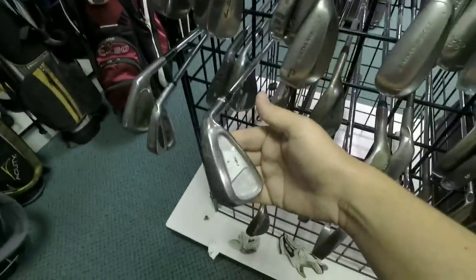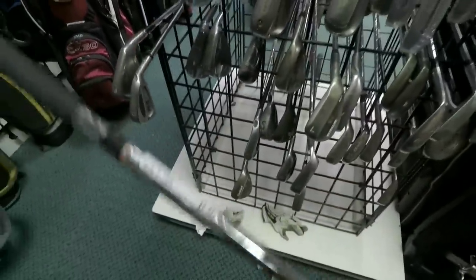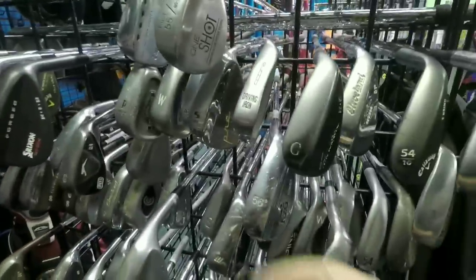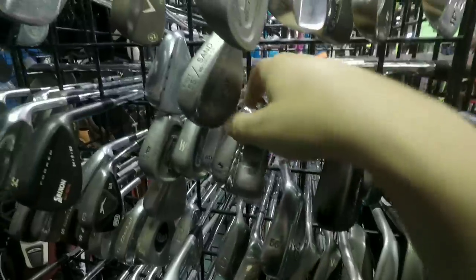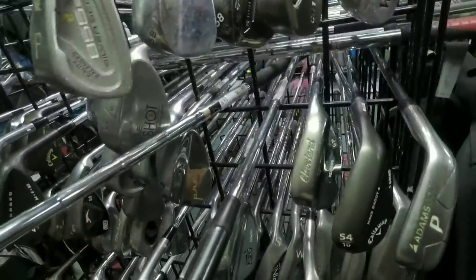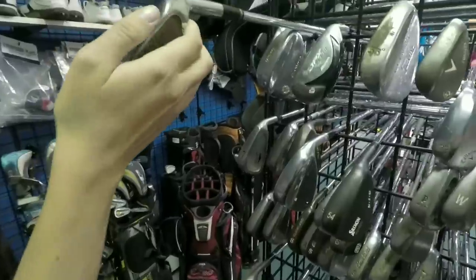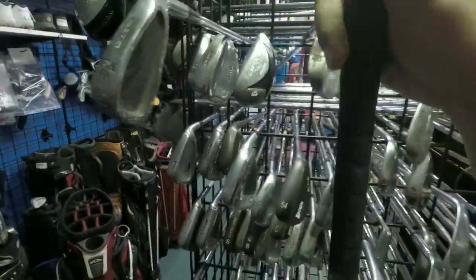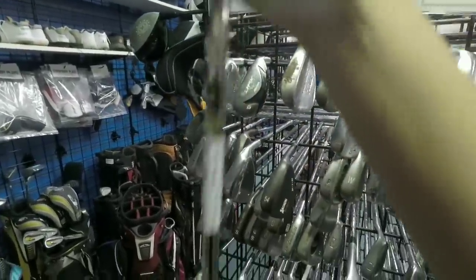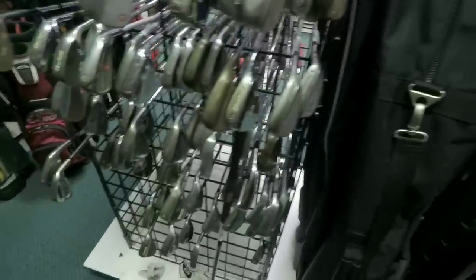A six iron TaylorMade Rack OS — that could work, not a wedge but it could work, $10. That's definitely gonna work, hit this on the par threes. Here's a Cobra driving iron — I don't need a wood if I've got a driving iron. They're getting $15 for it, so that's $15 right off the bat. There's another one — another Cobra. They're the same price, both King Cobra driving irons, but this one's got a better grip so we're going with that one. All we need now is a putter.